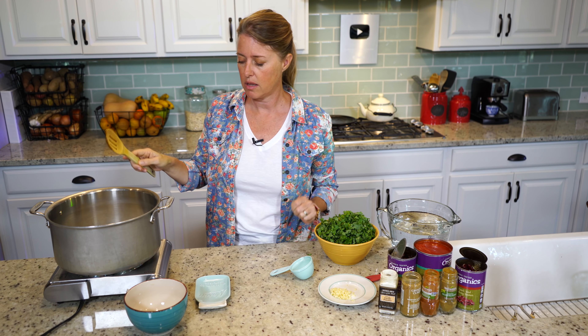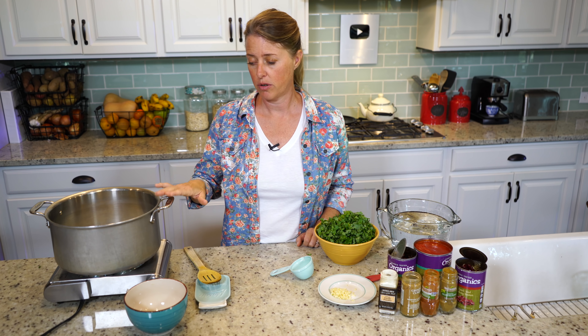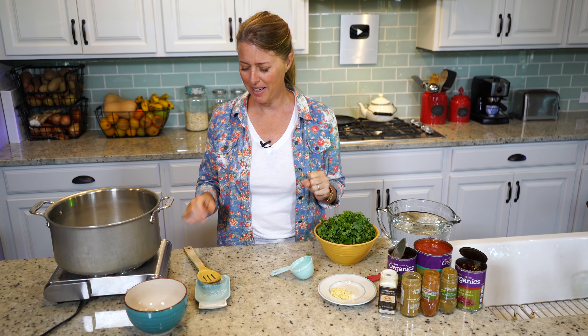We're going to sauté these for about five minutes until they're translucent. While your onions are sautéing, preheat your oven to 400 degrees because we're going to have to make our little tortilla strips that are going to be sprinkled on top of the soup — that little crunchy, delicious bite. So we just need to wait for our onions, and then we'll put in the rest of the ingredients.